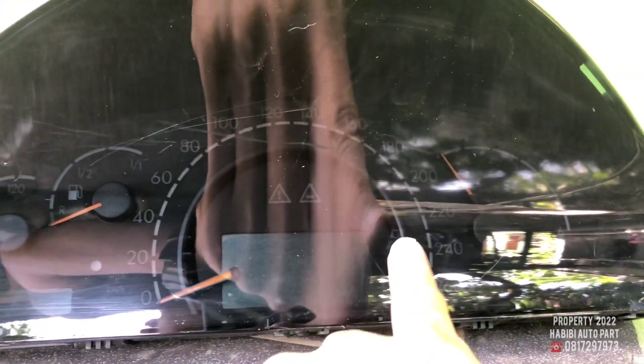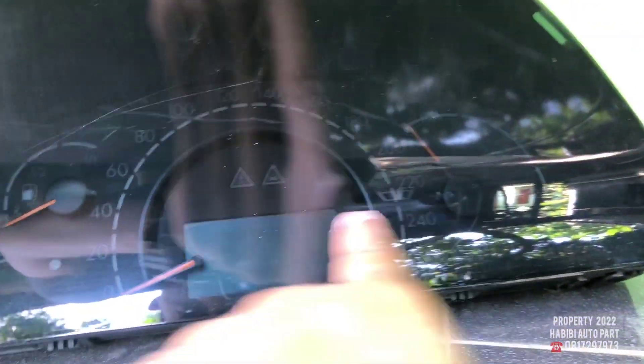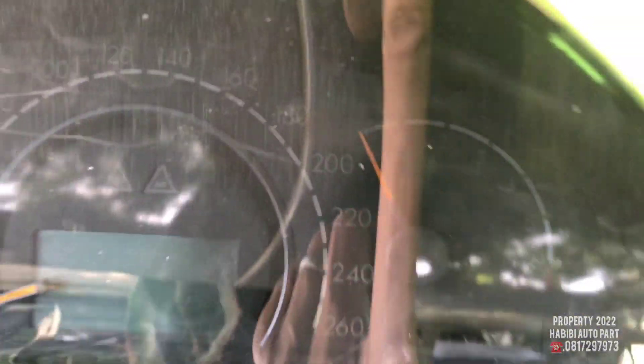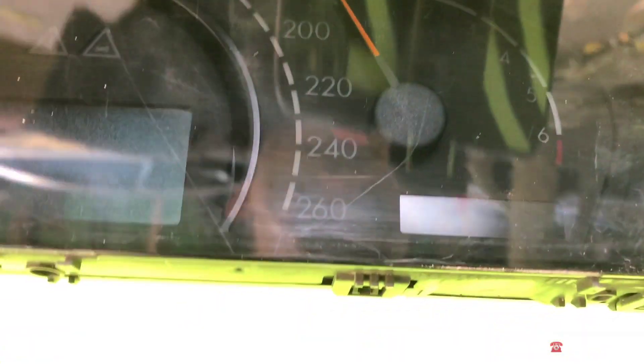Dan ini 100% legal ya. Surat-surat komplit ya, bos. Ini diambil dari mobil unit jalan dan surat-surat komplit. Bukan mobil curian, bukan mobil surat sebelah, apalagi tanpa surat. Sekali lagi, ini unit ada surat-suratnya komplit ya, bos.